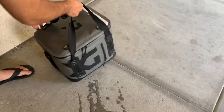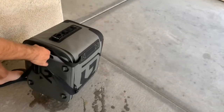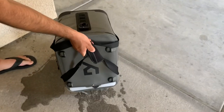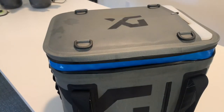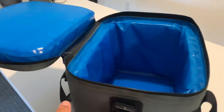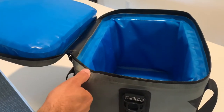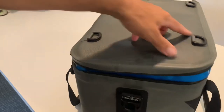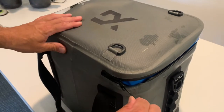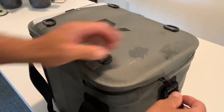Clearly this cooler is not 100% leak-proof — it did fail the leak test, leaking out of all four corners. For me this is not a huge deal as I'm careful about how I transport my coolers, but for some this will be a downside. Keep in mind there are expensive coolers out there that also will not pass the leak test.